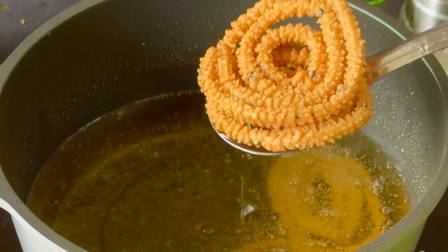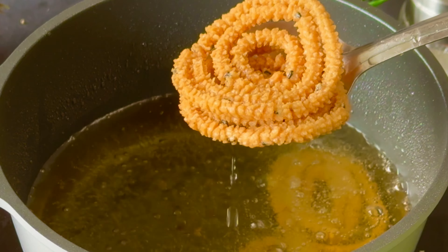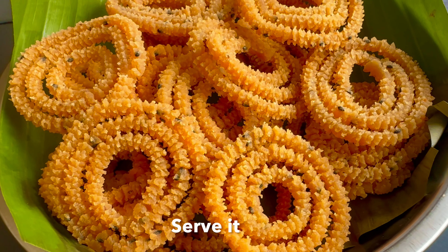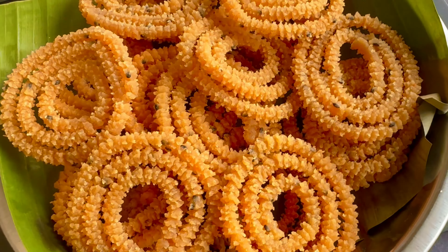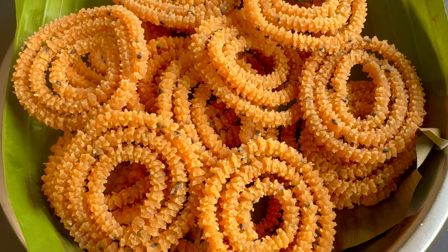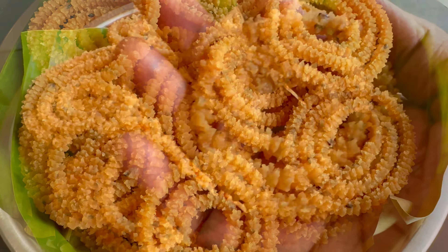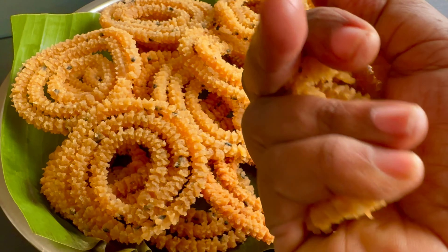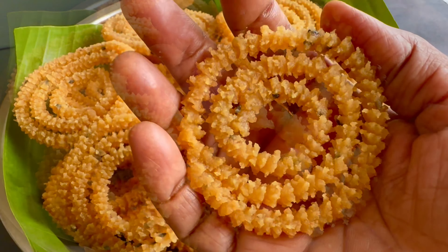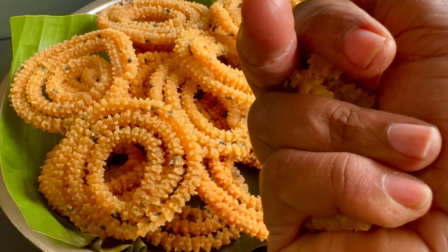This is the first dish of all the ingredients. You can store all the ingredients in an airtight container. You can also store it for a year. This is the easy recipe for you to try. How do you like this recipe? Subscribe to the Street Tamil channel. Thanks for watching.